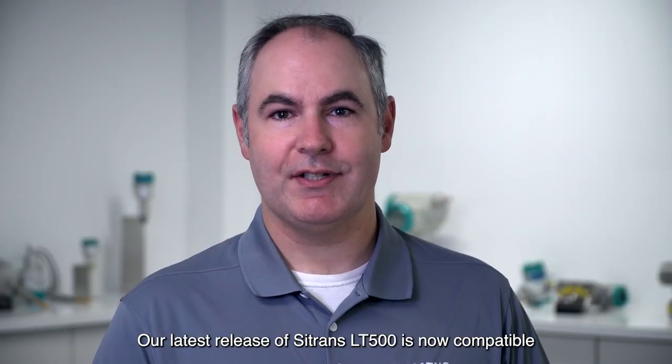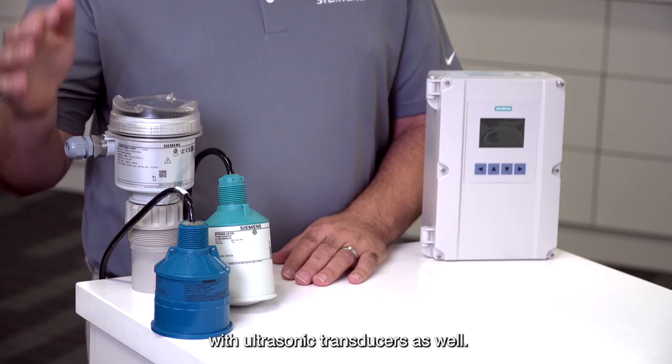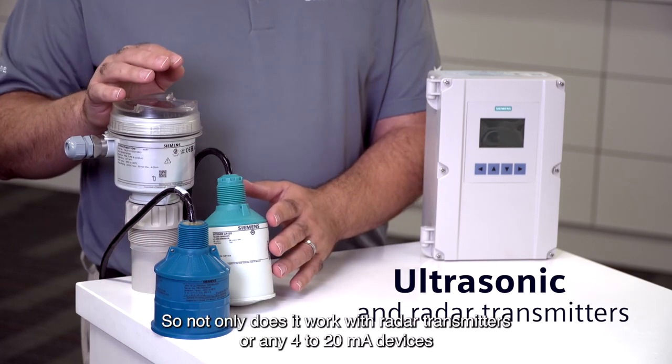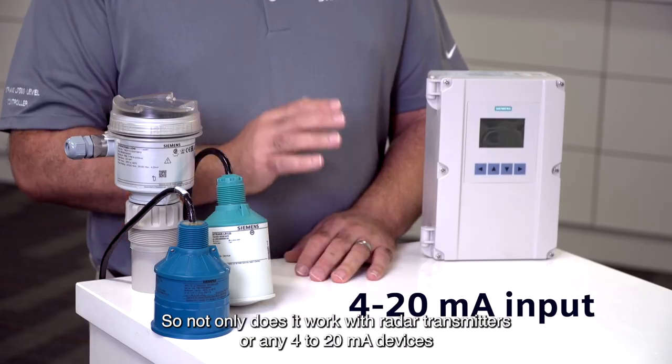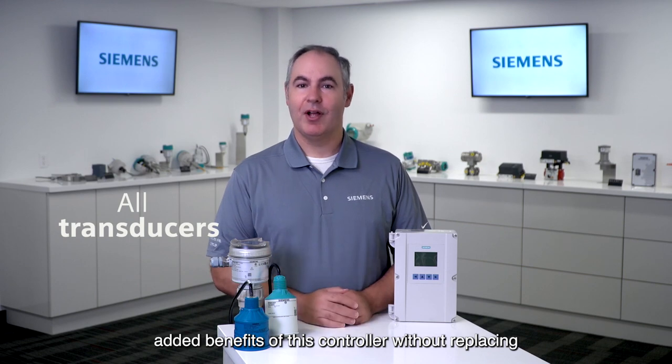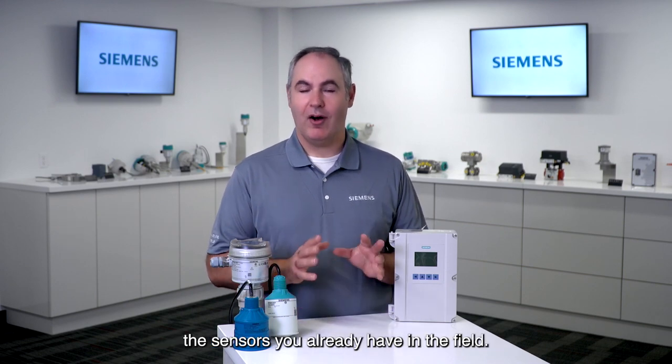Our latest release of Citrans LT500 is now compatible with ultrasonic transducers as well. So not only does it work with radar transmitters or any 4 to 20 milliamp devices, the addition of the optional ultrasonic transducers means you can get the added benefits of this controller without replacing the sensors you already have in the field.